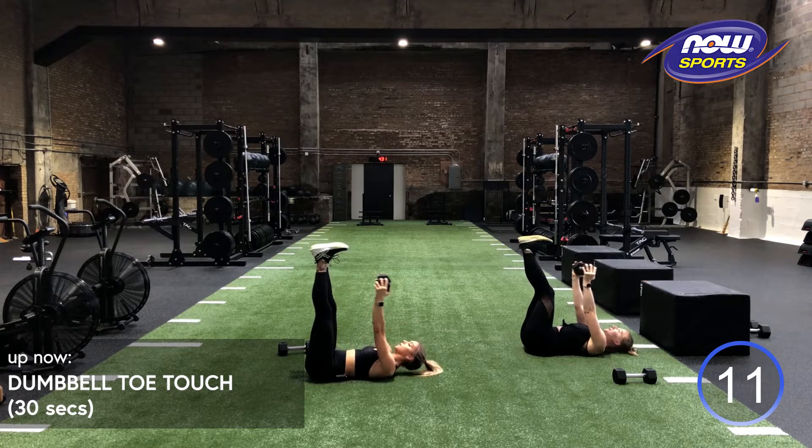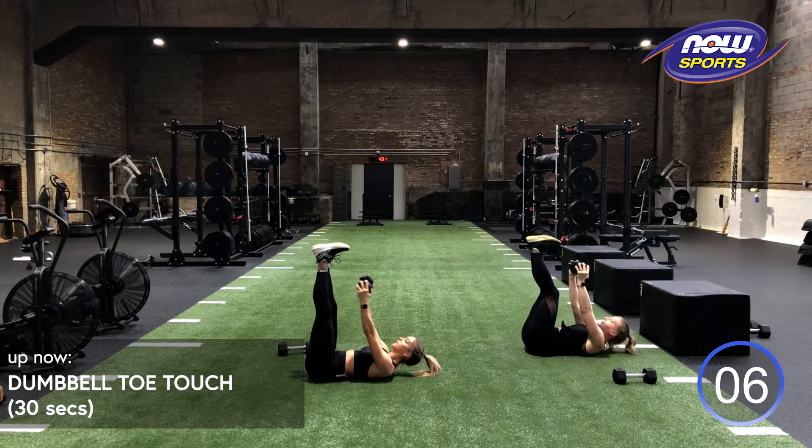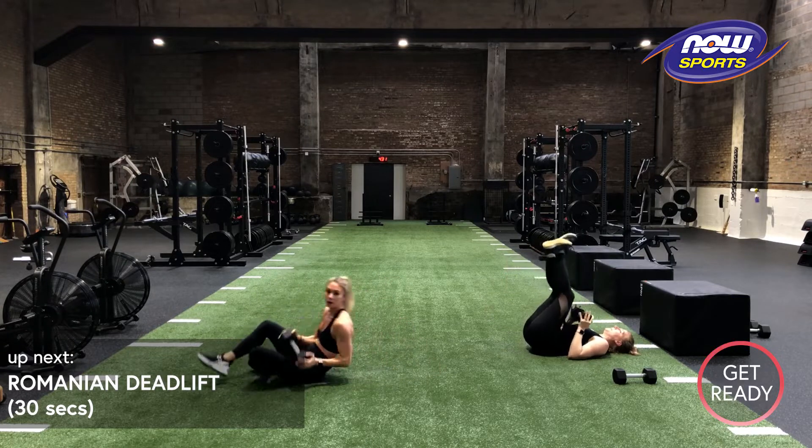10 more seconds. Give me a couple more reps. We got five, three, two, one. We all have six packs now.